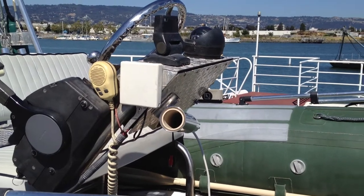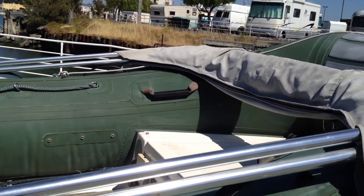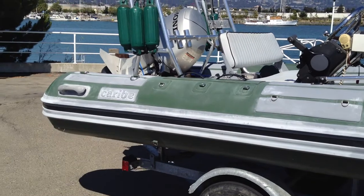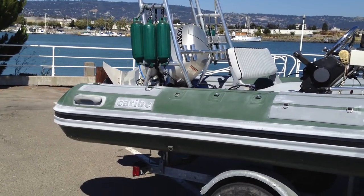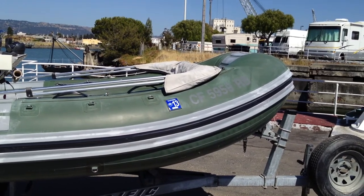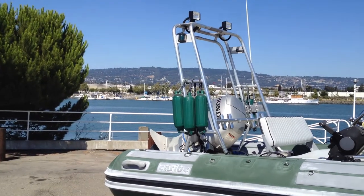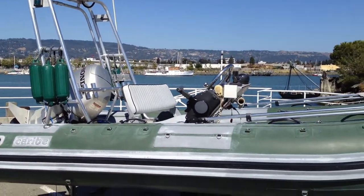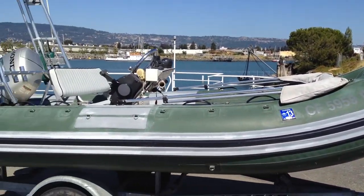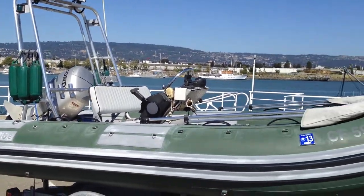It's a two-owner boat — I'm the second owner. The first owner was actually a professional inflatable repairman, which is how he ended up with the double thick hypalon and ordered the hull custom from Karib with double chopper thickness. So it's really a one-of-a-kind boat. You're not going to find a boat that's a better all-around boat for anything you want to do — whether it's diving, fishing, or wakeboarding. The 50 horsepower does pull up a wakeboarder.